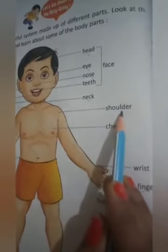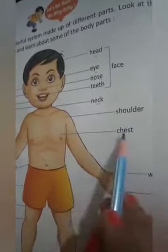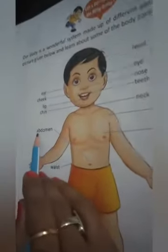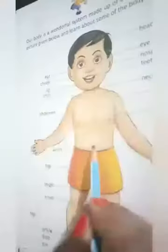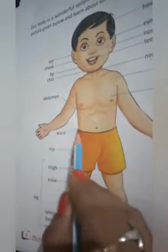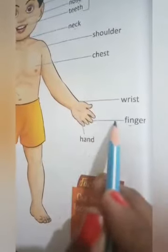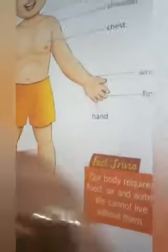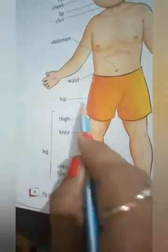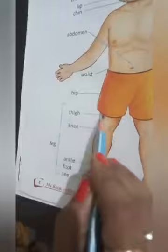S-H-O-U-L-D-E-R, shoulder — this is your shoulder. C-H-E-S-T, chest — this is your chest. A-B-D-O-M-E-N, abdomen — this is your abdomen. W-A-I-S-T, waist. W-R-I-S-T, wrist. F-I-N-G-E-R, finger. H-A-N-D, hand. H-I-P, hip. T-H-I-G-H, thigh. K-N-E-E, knee — this one is your knee.